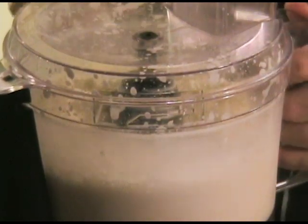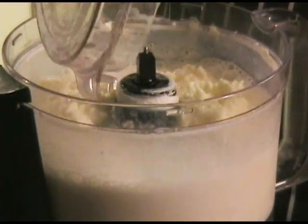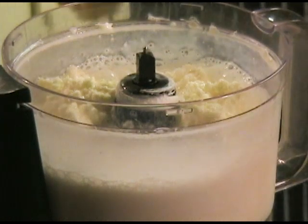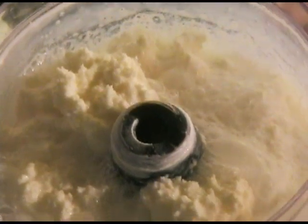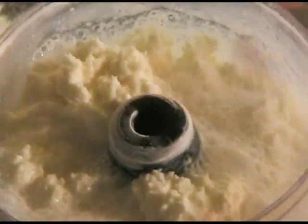Now what's actually happened here — you can see the buttermilk splashing around. The butterfat has separated and is sitting in the buttermilk. So next we'll go to the forming step.